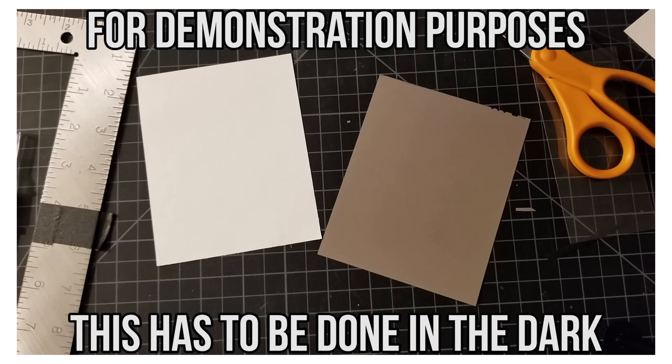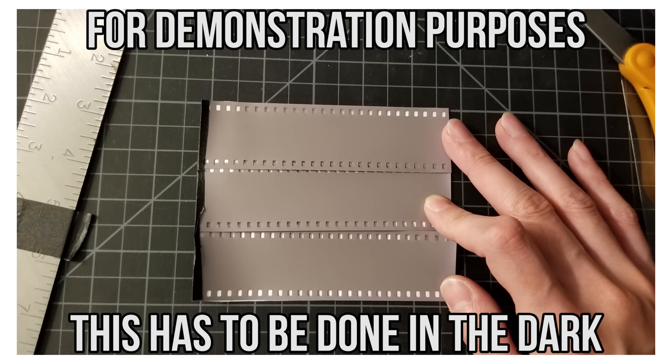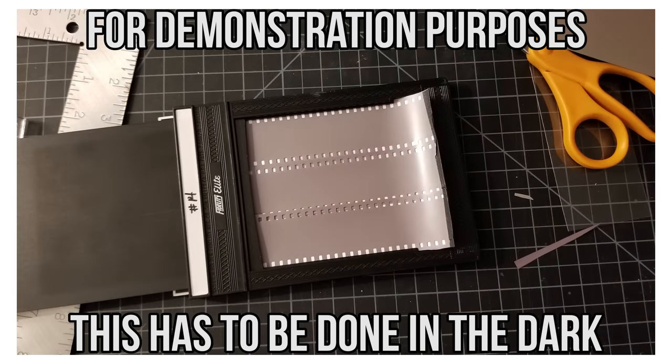I took three strips of film and loaded them into a 4x5 holder. I did this by cutting a piece of paper down to roughly 4x5 size, then I taped the three strips of film, emulsion side up, onto the sheet of paper, and then loaded them into a holder. In theory this sounded easy enough, but in practice it was a bit of a nightmare.